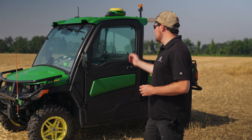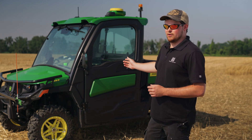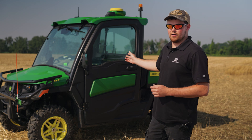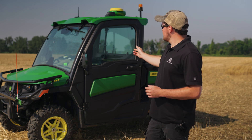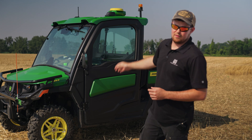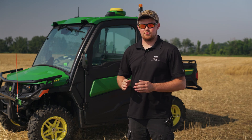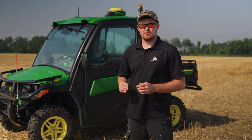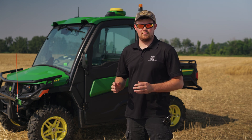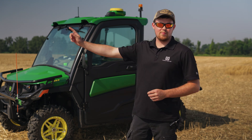Behind me today I have a 845R 2025 Gator equipped with Greenstar wiring and a G5 display and a 7500 receiver running SFRTK. That way we can have the best quality accuracy with sub-inch accuracy and repeatable long-term, which John Deere defines as five plus years. Now I'm going to show you how to set it all up and drive a boundary.